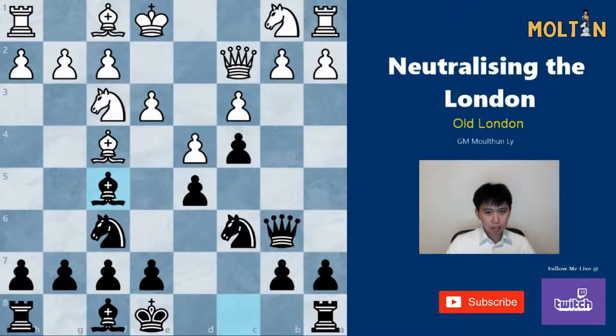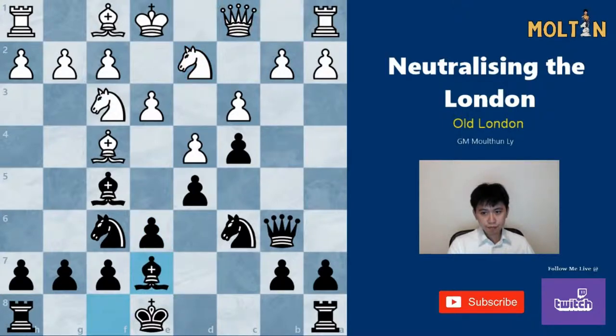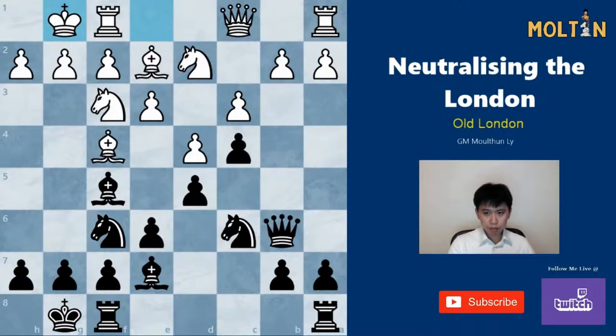If white retreats back to c2, we have the move Bf5, attacking the queen. The bishop isn't defended, but the queen can't take it, since if Qxf5 we can follow up with Qxb2, winning the rook on a1. So the queen should retreat to c1, and here we can just develop our pieces: e6, Be7, and castle. If white tries b3, we can simply take it. We want to put our f-rook to c8 instead of our a-rook; the a-rook is useful for pushing the a-pawn, and we want to move the f-rook out so we can bring our queen retreating back to d8 if we need to.